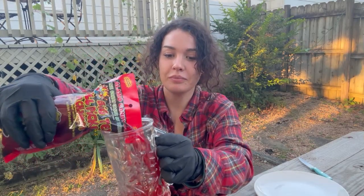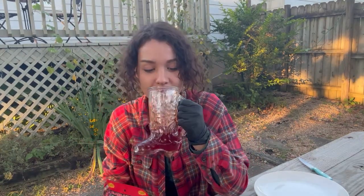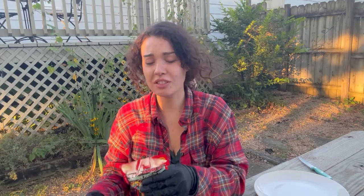I've got my Chamoy Pickle right here. This is bad, guys. So here's the liquid — it smells like pickle juice, guys. No reaction. Actually, it tastes just like pickle juice. Just a hint of something in there, I don't know what it is.